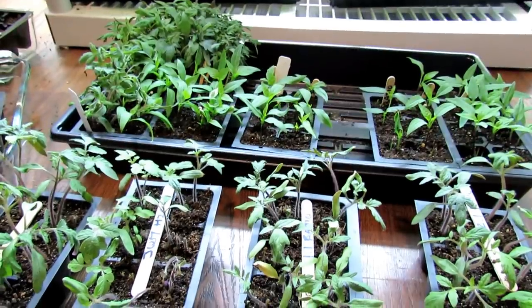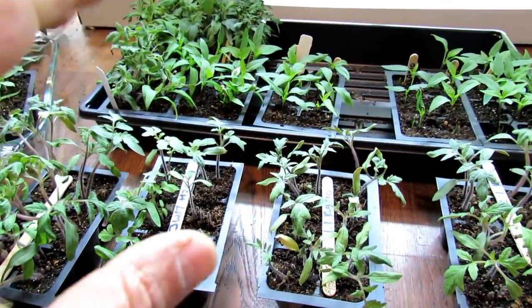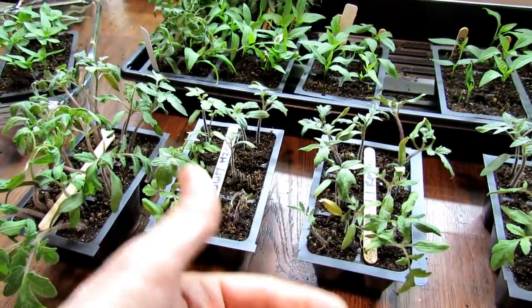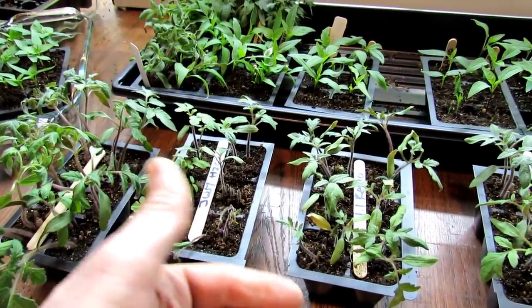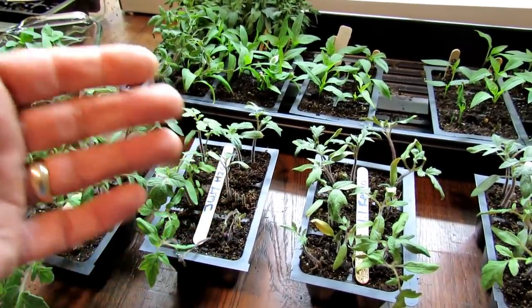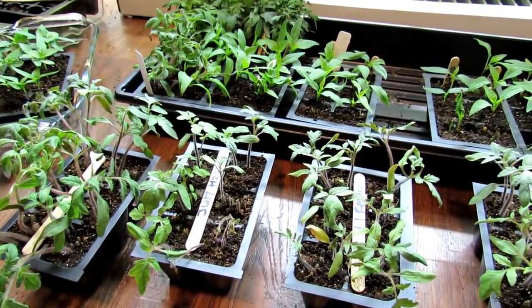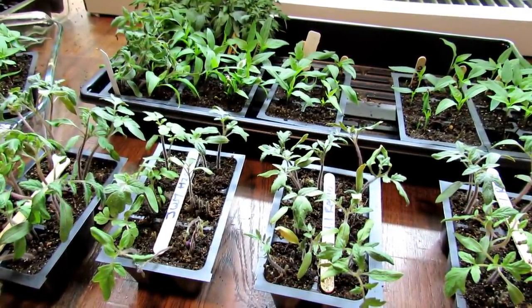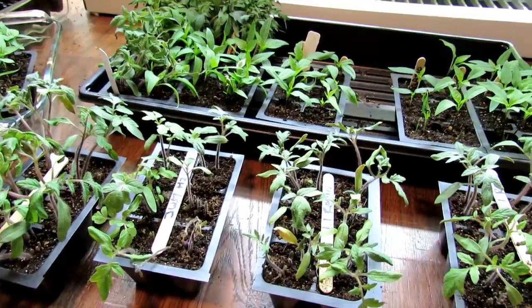Hope you enjoyed the video. This gives you an idea of how you can use hydrogen peroxide as a soil drench to help combat insects, fungus gnats, fungal diseases, molds, and other problems. Thanks for watching. Please check out my seed shop at www.therustedgarden.com.